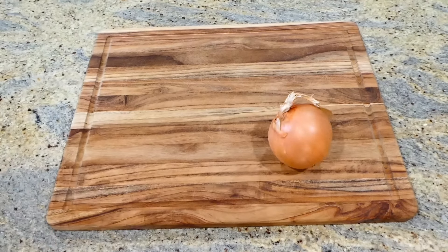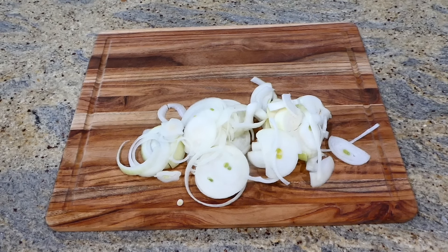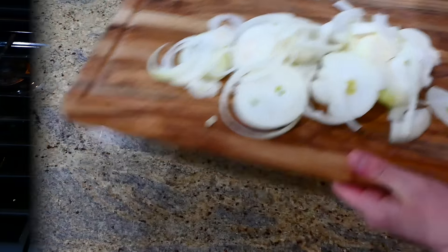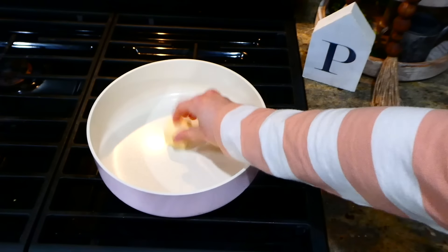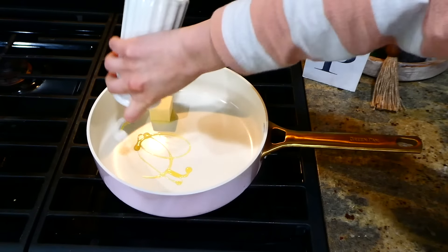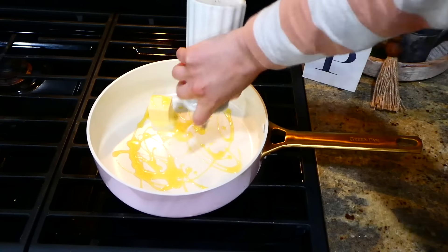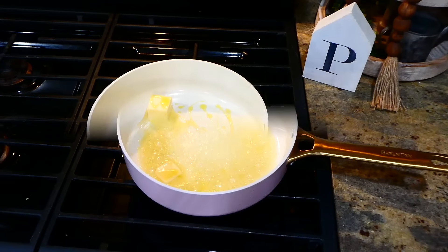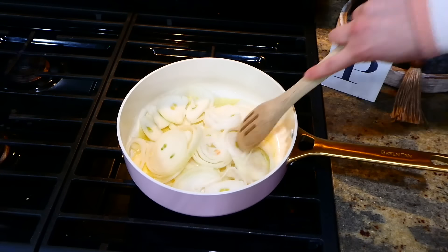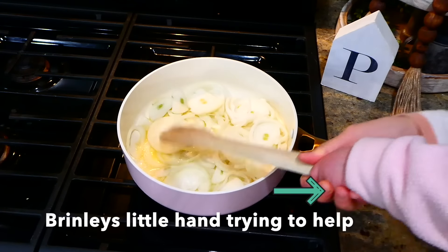I can make these French onion smothered pork chops for weeks and probably not get tired of them - so that's what we're making now. I'm going to begin by slicing my two yellow onions into rings, or you could slice them into half-moon shapes, whatever your preference. Over to my saucepan, I added two tablespoons of butter and a tablespoon of olive oil, and I'm going to let this melt down and get hot before adding the onions in.